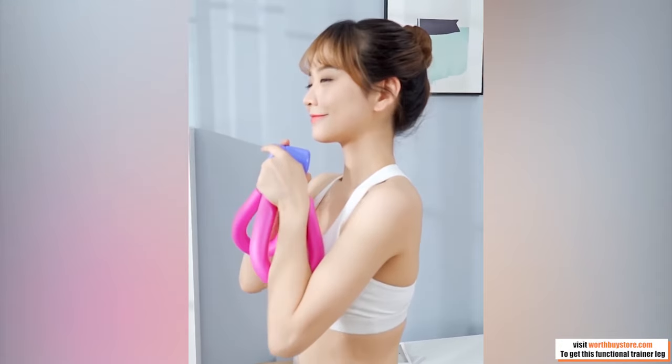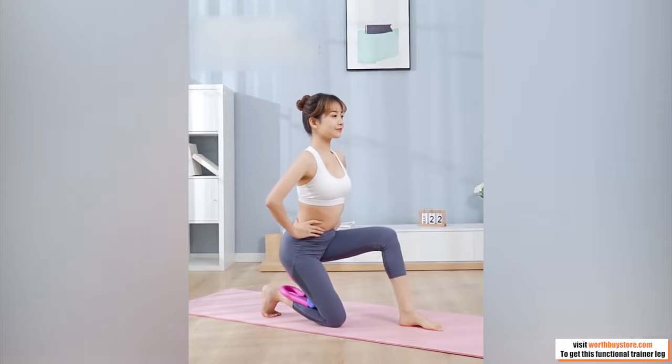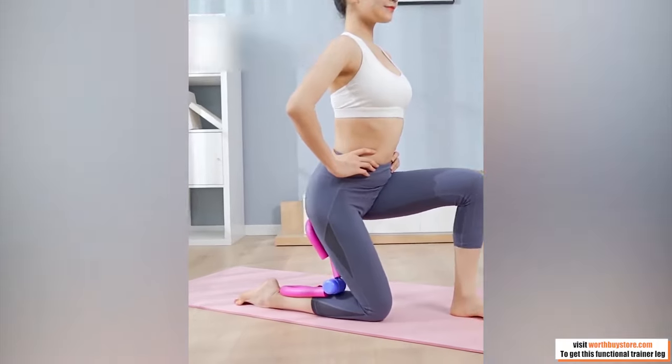Tone and tighten your muscles in all areas, such as arms, thighs, legs and chest.